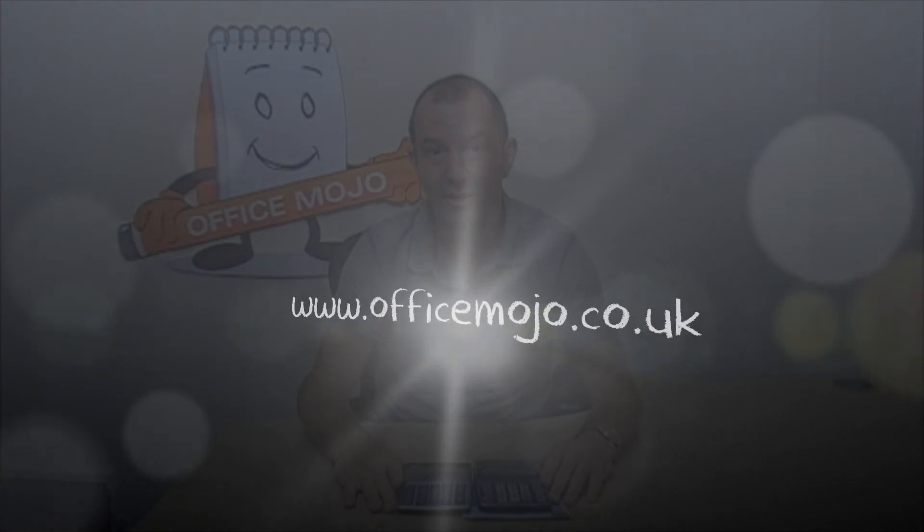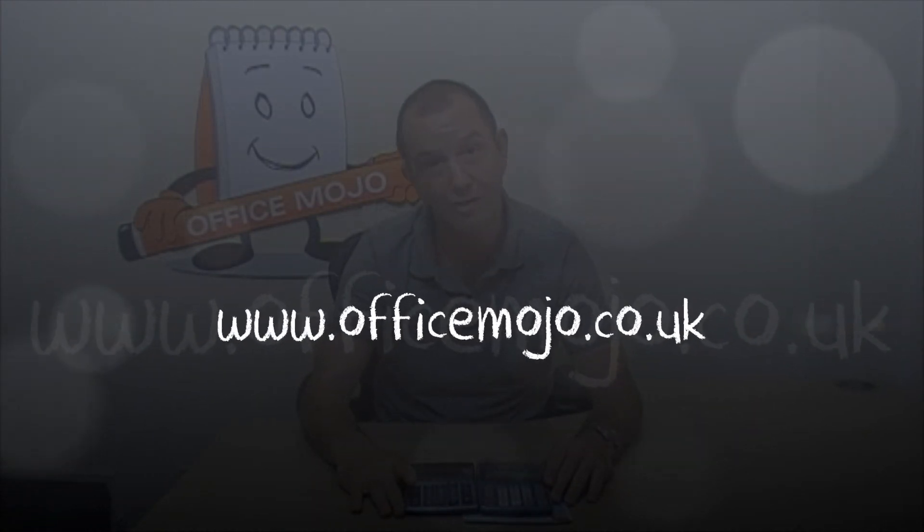I hope you found that information useful, and if you want any more information on this product or any other, please just go to the website www.officemojo.co.uk.